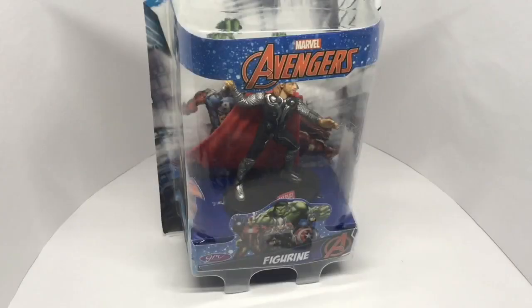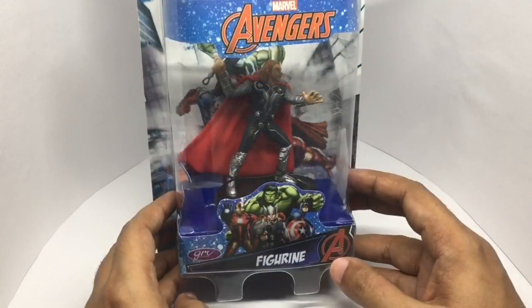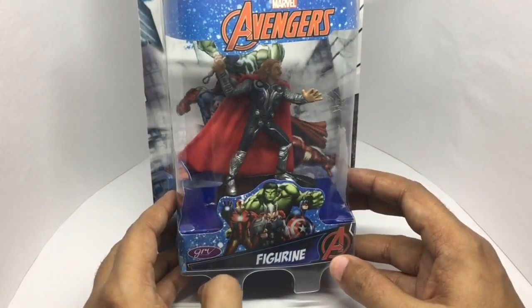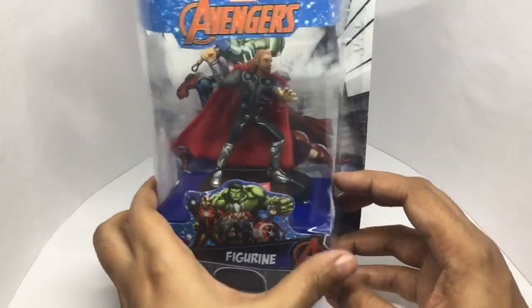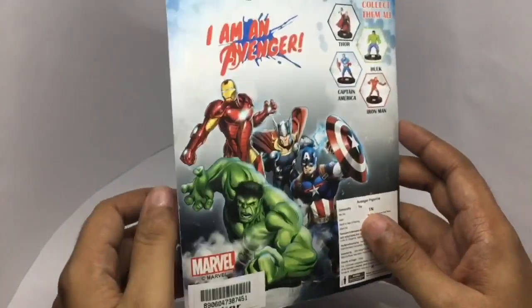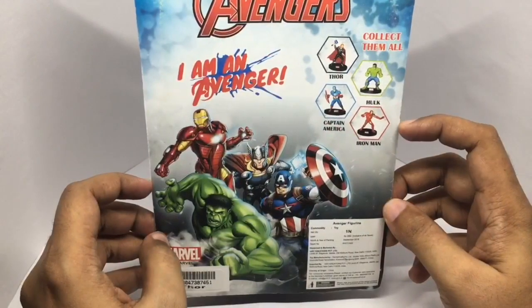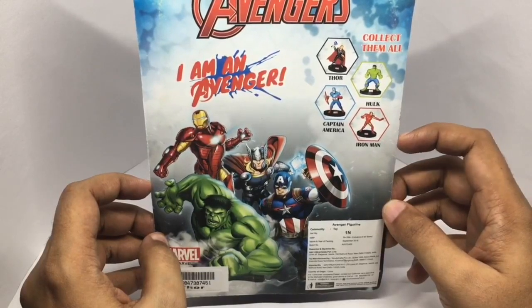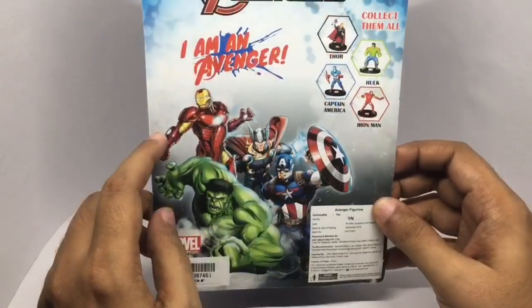Let's take a look at this Marvel Avengers figure. That's how the packaging looks — it's by GRV Creations. These are the four figures you can collect. Costs around 299 rupees or around 6 dollars or so. Nice-looking artwork.